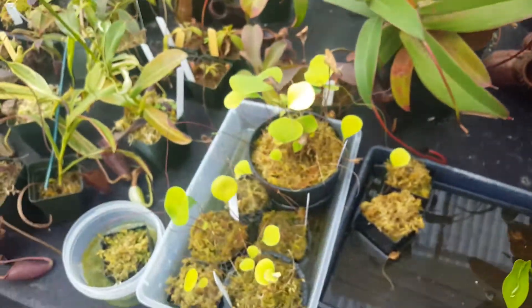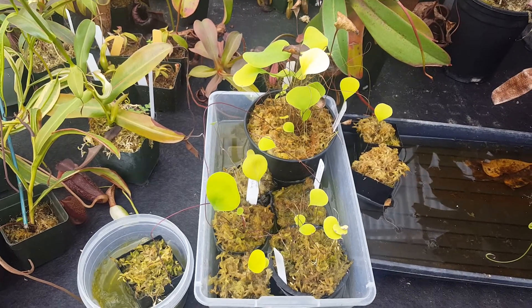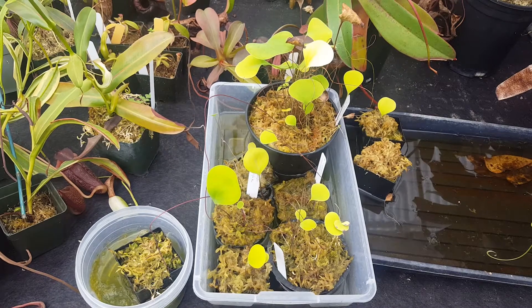We're getting close to being able to have these for sale. We want to have a big parent stock so we can sell a few per year at least. But that's our little update on Utricularia Humboldtii. Bye-bye.